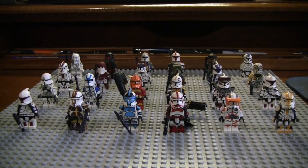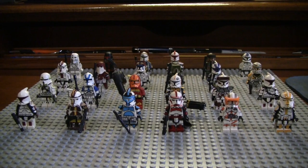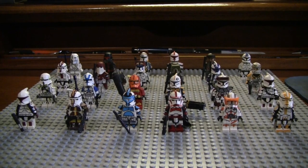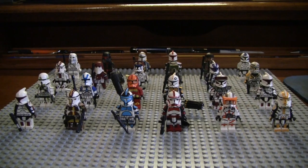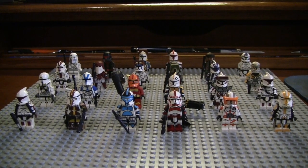Hey guys, what's going on? It's Breedin' Bricks here, and today I'm going to be showing you all of my customs that I've made throughout the span of the channel, and a few of them I made beforehand. Basically, what I'm going to be doing is showing you my progression through the years of making customs, and show you guys how I went from not-so-great to a much better customizer.